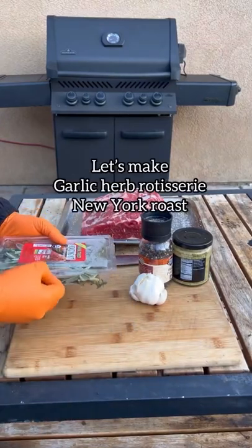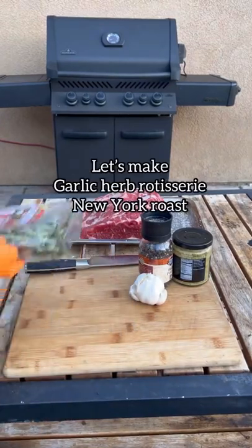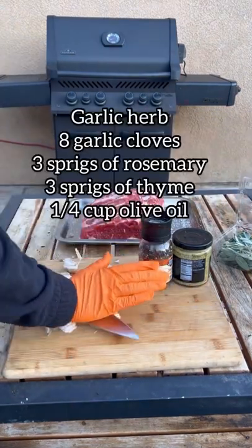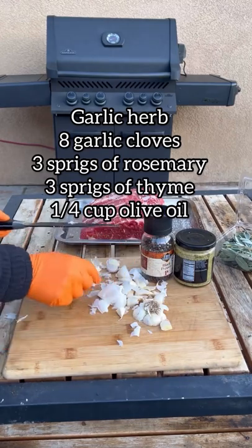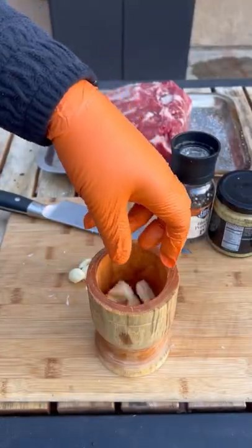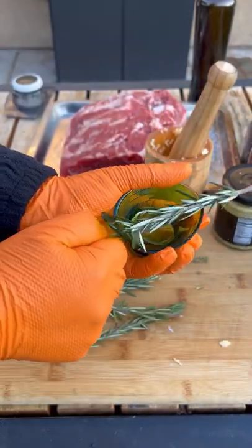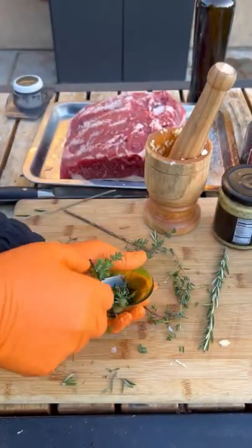Let's make a rotisserie garlic and herb New York roast — it's kind of like a prime rib but obviously a New York roast. Garlic cloves, rosemary, thyme, and olive oil are on the screen. It's going to be our paste we're gonna be using for the outside — really delicious.